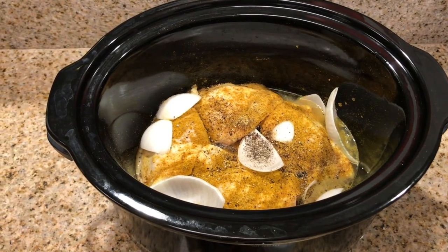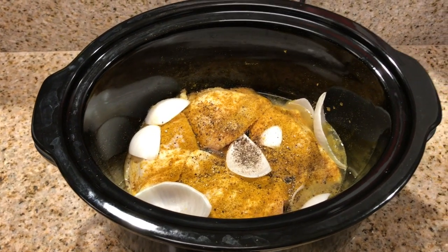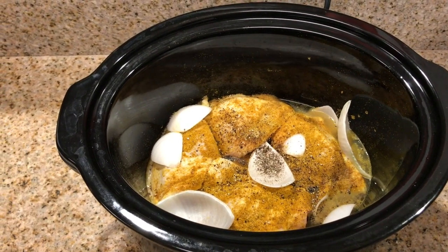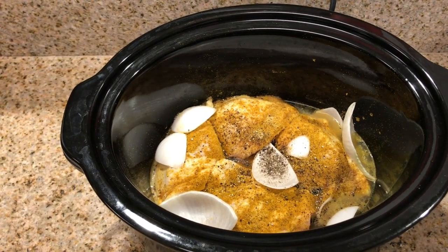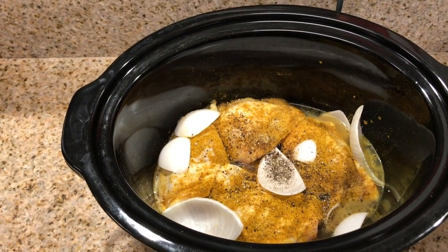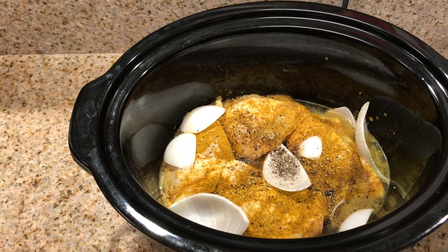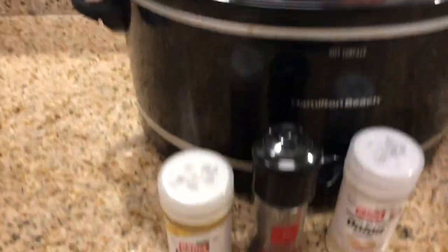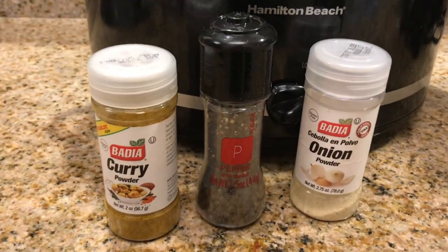So you can see that I've already added my chicken thighs to the slow cooker. I also diced up onions and I have thoroughly coated the chicken with the curry powder, onion powder, and also ground black pepper. I've added some chicken broth at the bottom of the slow cooker as well. And here are the seasonings that I use.